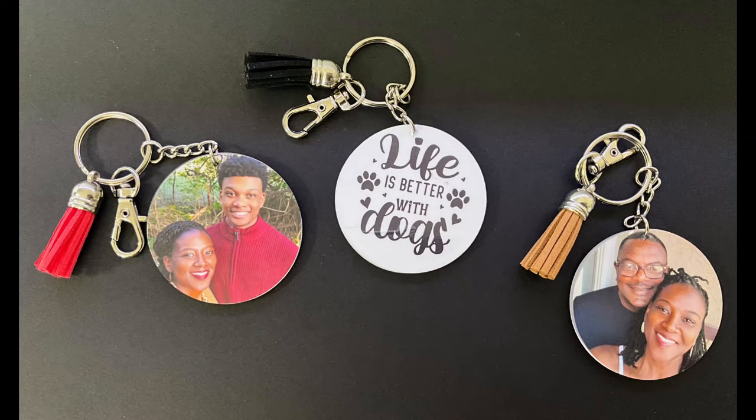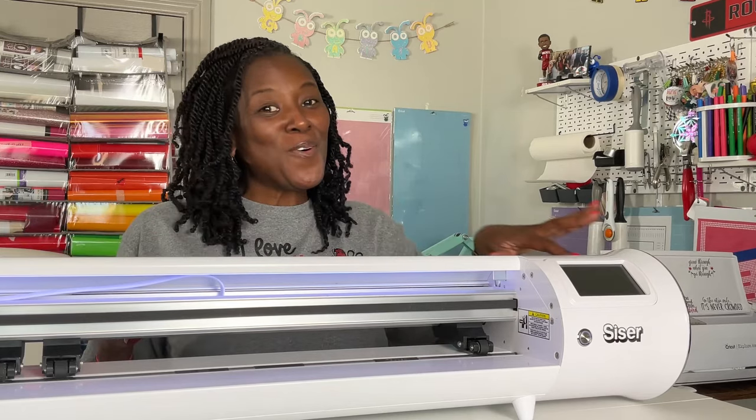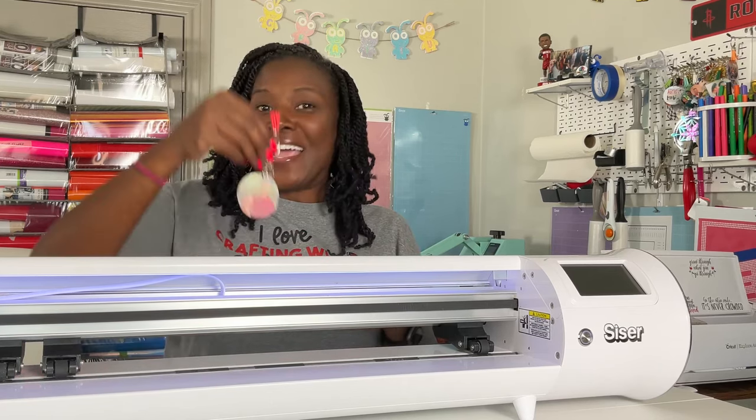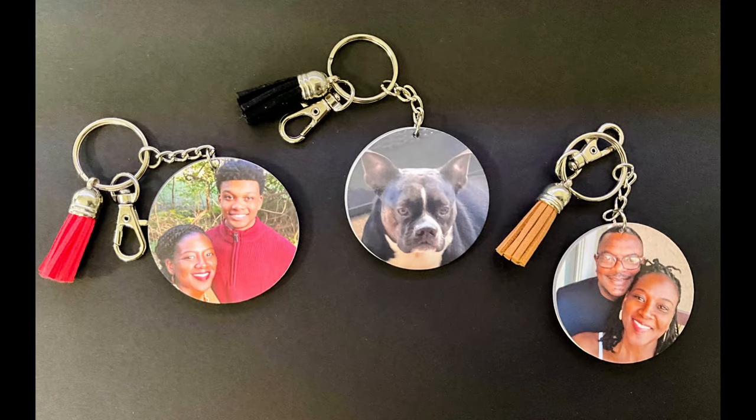Look what Romeo made. Let me show you how he made it. It's Romeo Wednesday. Hello everyone and welcome to Crafting with Delonda. It's me again, Delonda. Thank you so much for joining me today. Romeo is showing out — he was able to make these beautiful photo keychains and I cannot wait to share the step-by-step process with you.